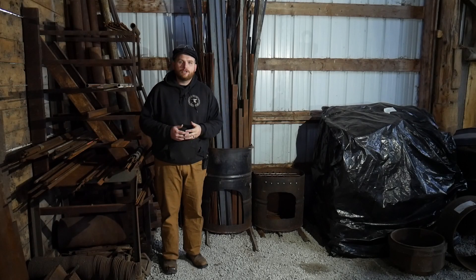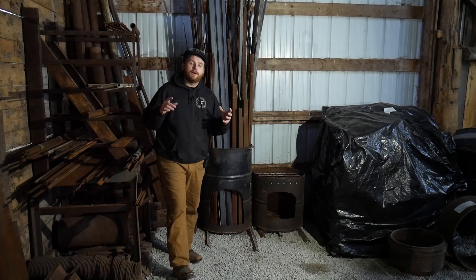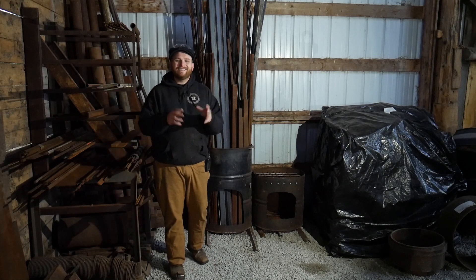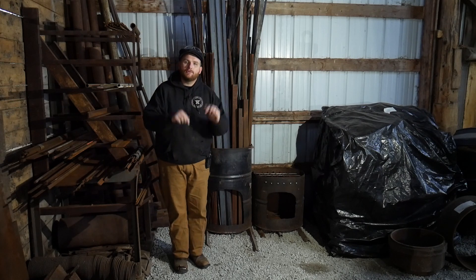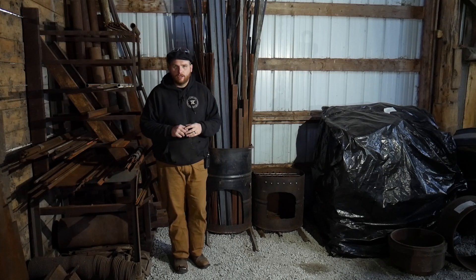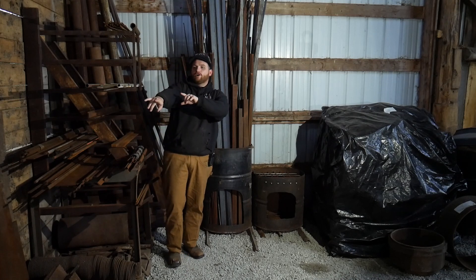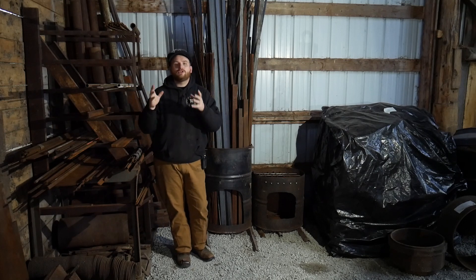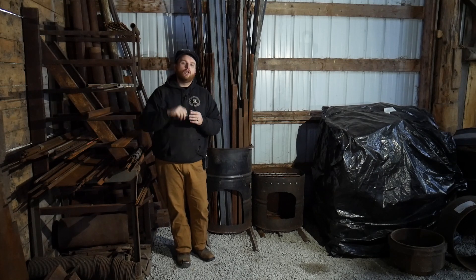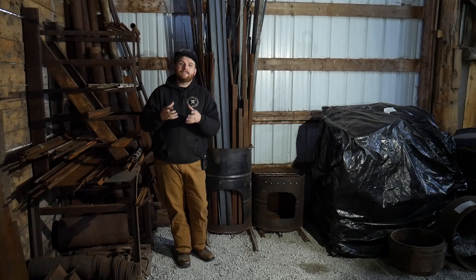Welcome back to the workshop. In this video we're going to talk about a quick update to my barrel storage solution. I did a video on this a little while ago — I'll put that in the cards and in the description below. There's a barrel just off frame where I came up with a storage solution using a barrel to keep all of my high carbon tool steel upright in a vertical position to save space.